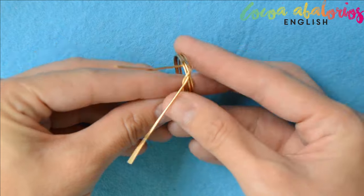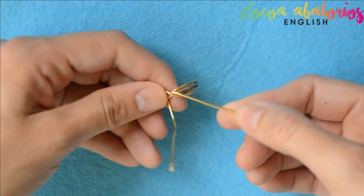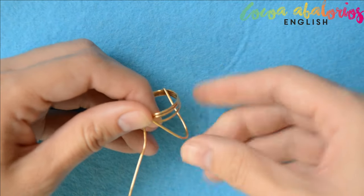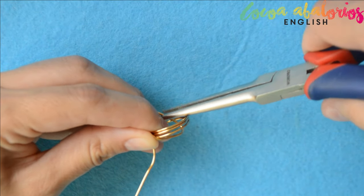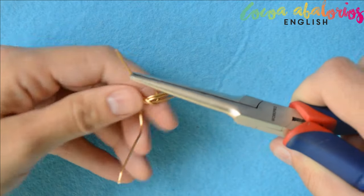Step 5: do the same on the other side. By the way, the wire I was using is brass but it's really hard to use, so that's why I recommend you to use copper. It's softer, but keep in mind that it will last for a shorter time. The choice is yours.